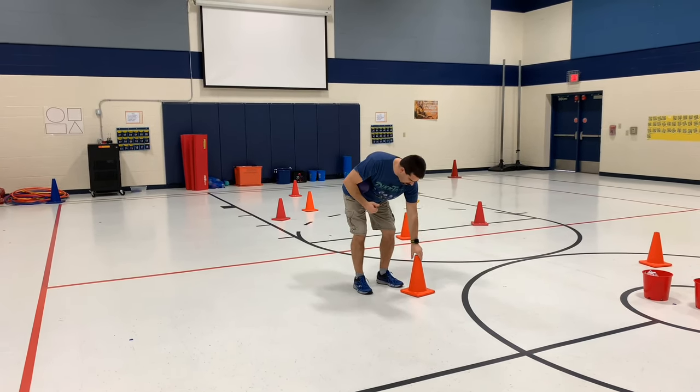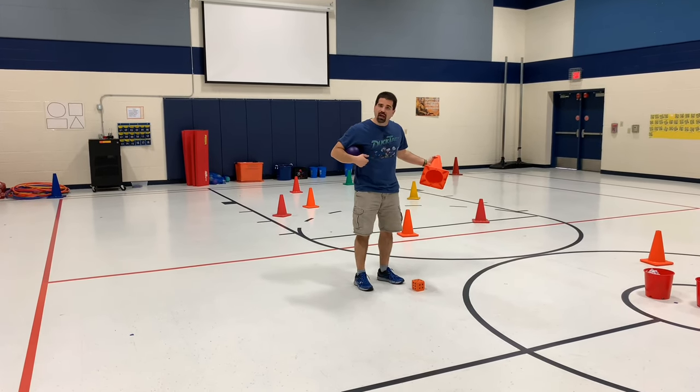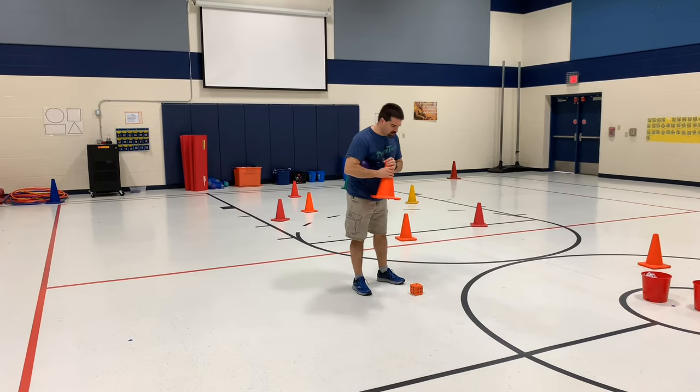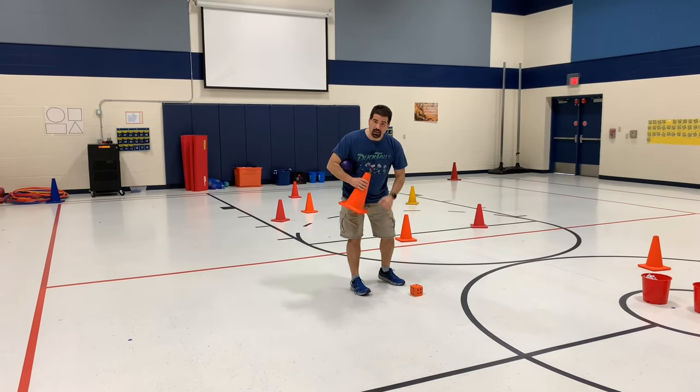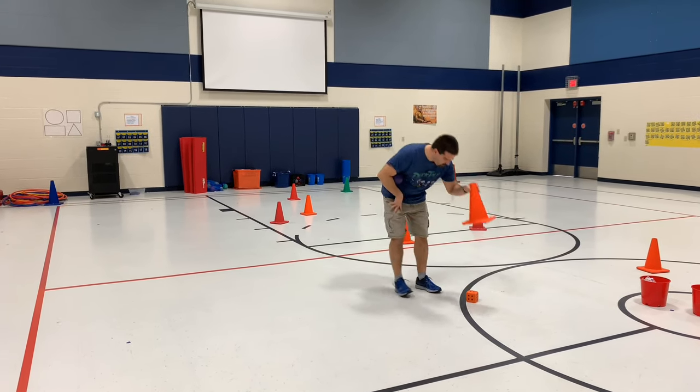Touch this cone, I come back here, I lift it up, and I see I got a five. Before I cover it back up, I make one more step — before I cover it up I've got to remember that number five. I'm going to roll the dice right here, and I cover it back up.